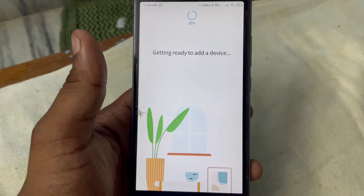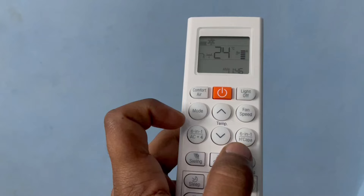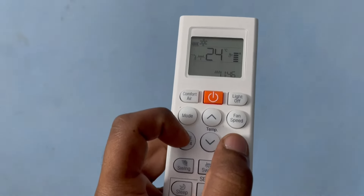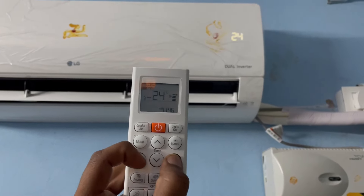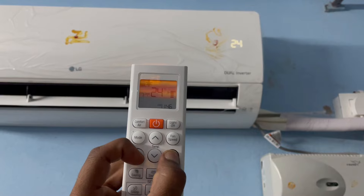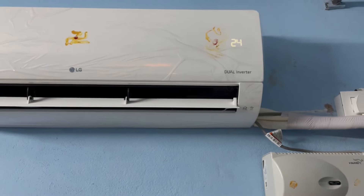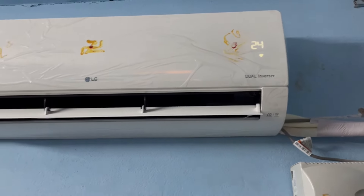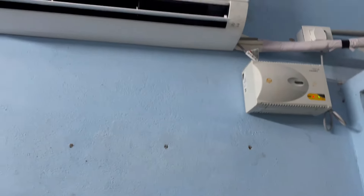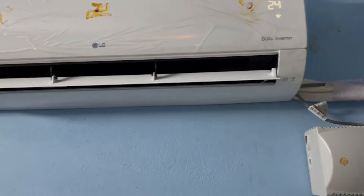First, you need to turn on the Wi-Fi module in the AC. To do that, press and hold the buttons beside the temperature down button for three seconds. This will turn on Wi-Fi and put it into pairing mode — you can see the Wi-Fi button blinking. Now go to your phone and it will automatically get connected.